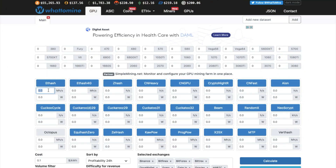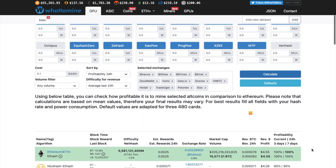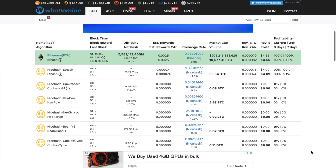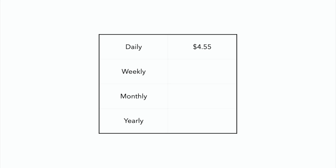Let's take a look at the numbers. We know that on this laptop we can get at least 41 mega hashes per second. Bear in mind this is when you have the laptop charger plugged in — if you take the charger out the hash rate is going to drop. If we use 41 mega hashes per second and take that to whattomine.com, we can see based on today's rate we're going to get $4.55 per day. The weekly rate is $31.85, the monthly would be $138.00, and the yearly would be $1,656.